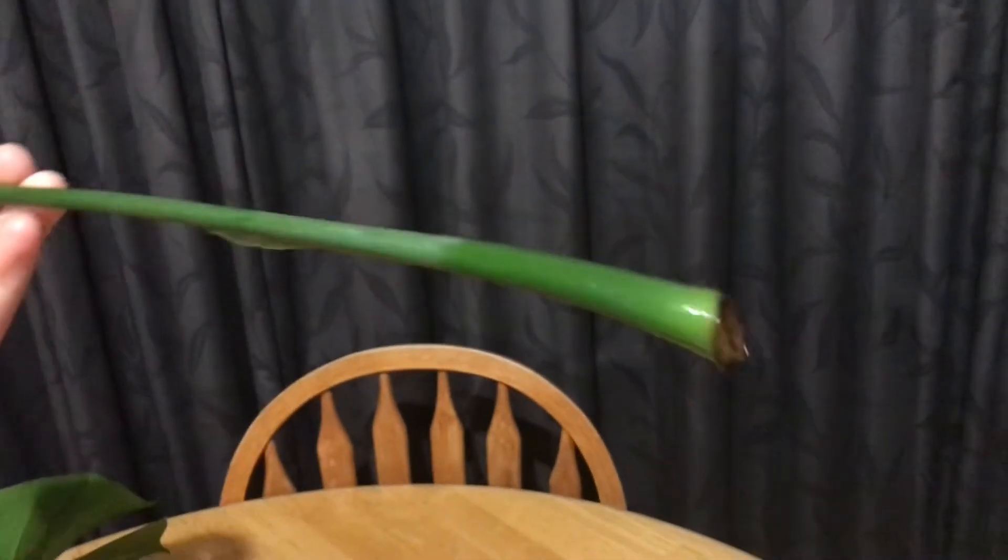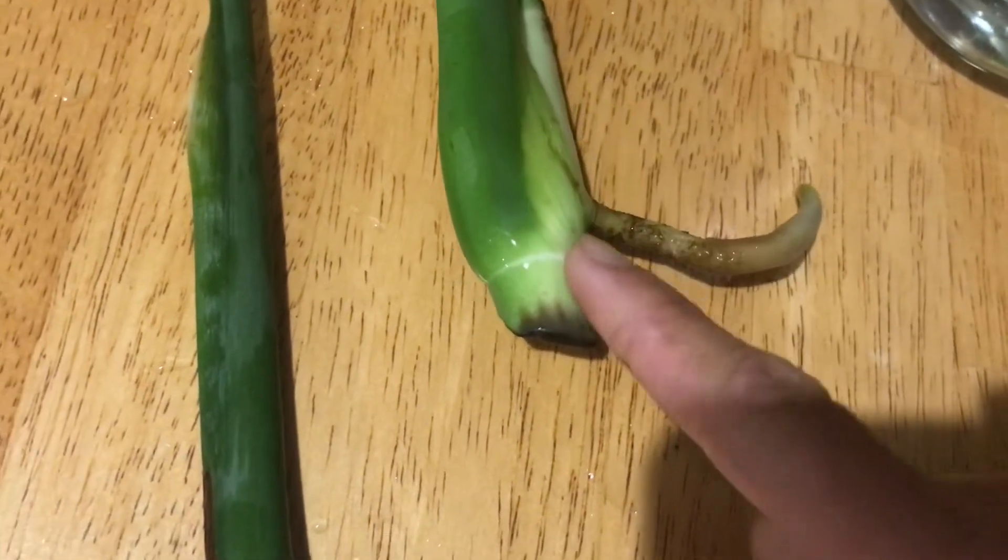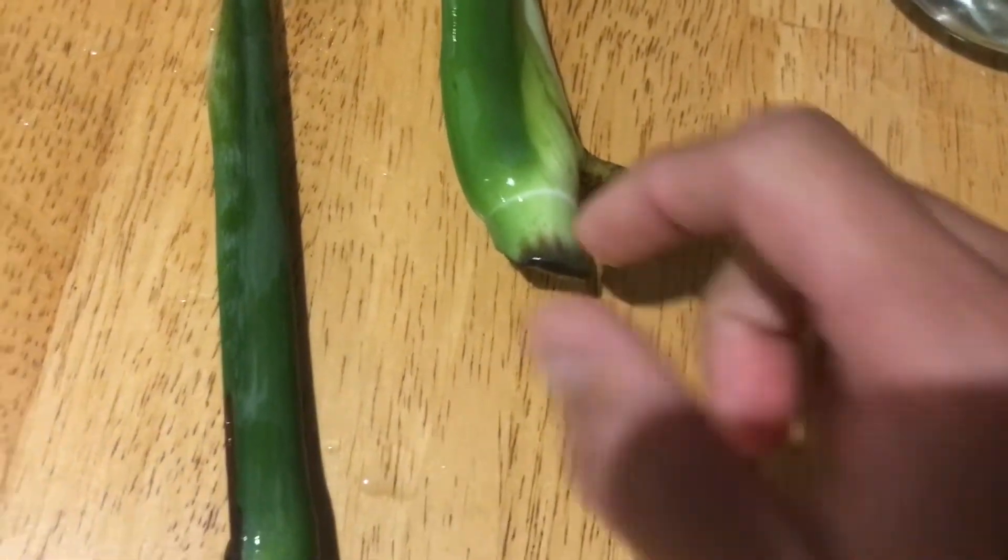I was given Monstera deliciosa cuttings by two friends on different occasions. I noticed that the cutting taken after a leaf node performed better than the one taken just by the leaf itself.